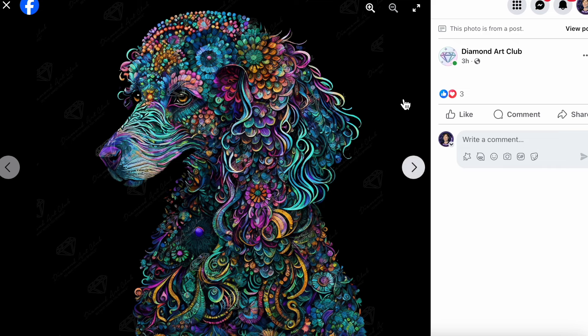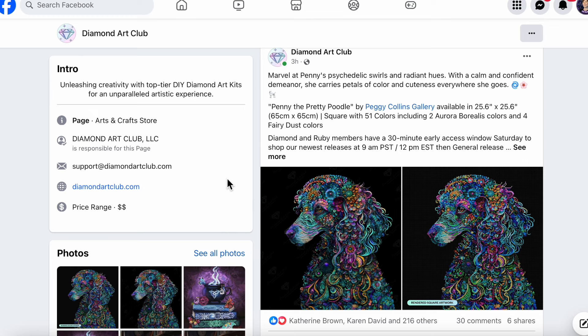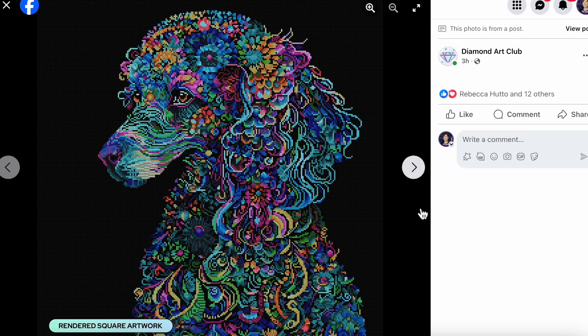This next one — when I saw this artwork I smiled and thought, this is so pretty. If only a dog could look like this in real life! Diamond Art Club says: 'Marvel at Penny's psychedelic swirls and radiant hues. With a calm and confident demeanor she carries petals of color and cuteness everywhere she goes.' This is titled Penny the Pretty Poodle by Peggy Collins Gallery, available in a perfect 25.6 by 25.6 inch square (65 by 65 cm). It's square diamonds with 51 colors including two ABs and four fairy dust. I absolutely love the fairy dust diamonds — they're so easy to work with.